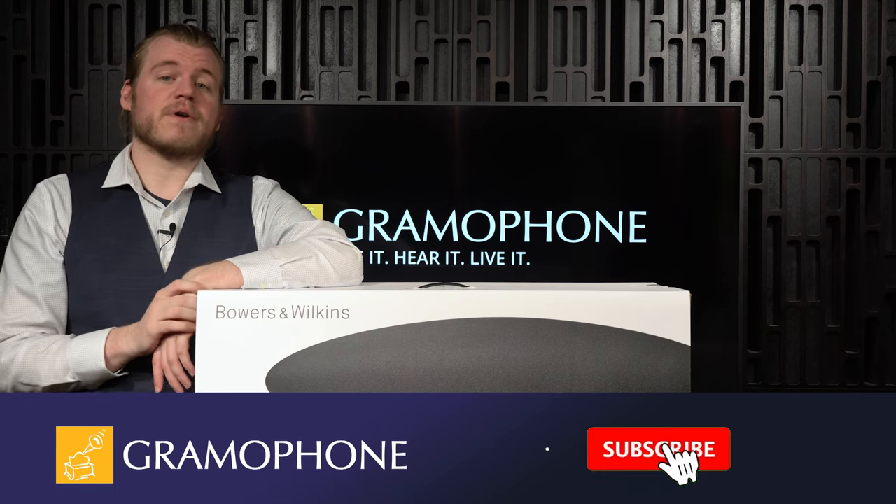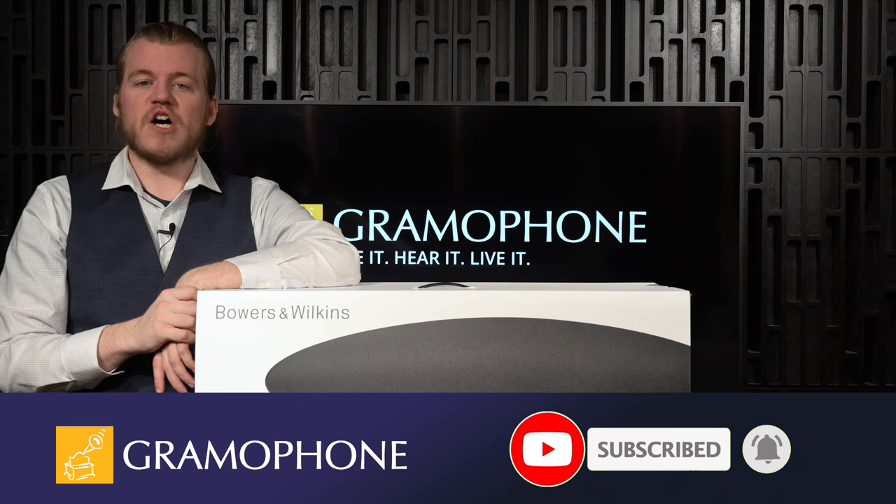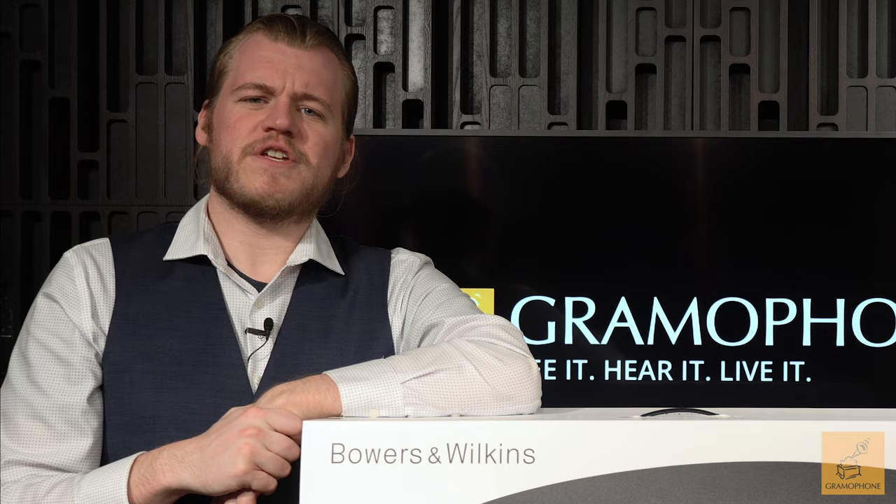I've got a lot to say about the return of one of the best products in its category. But before then, subscribe to the Gramophone channel and click that little bell notification icon down there, because tons of cool stuff is coming up. Now let's open up this hangar and launch this airship.